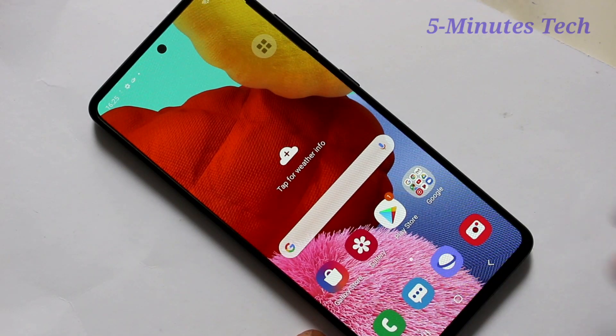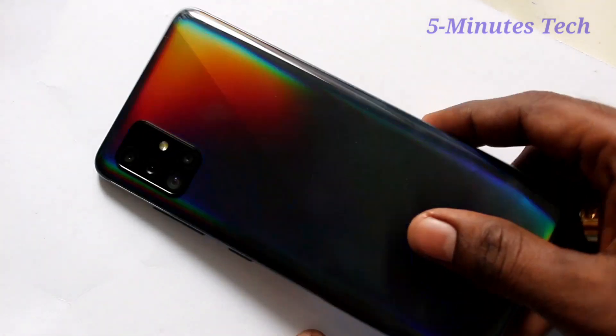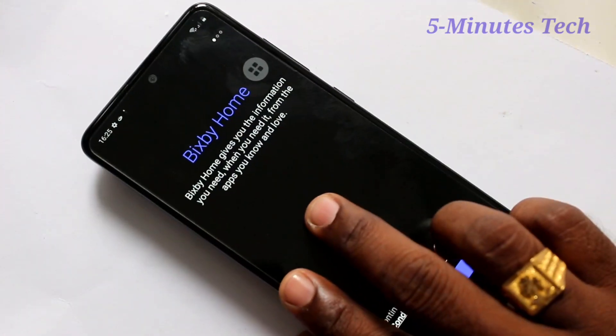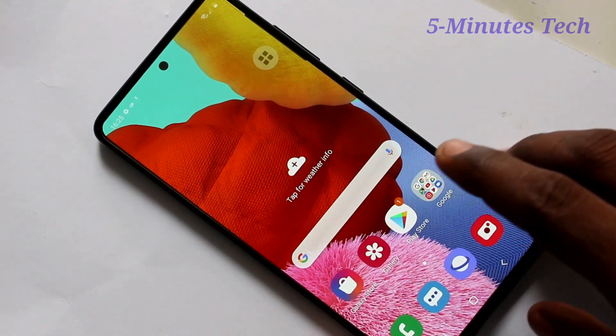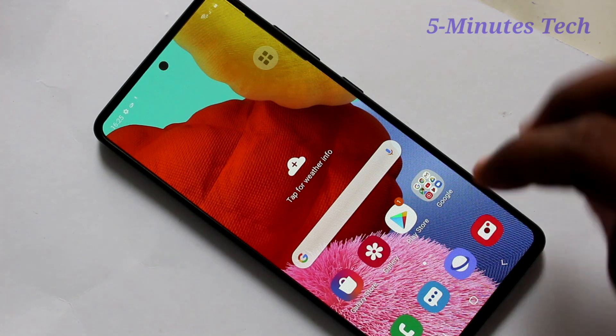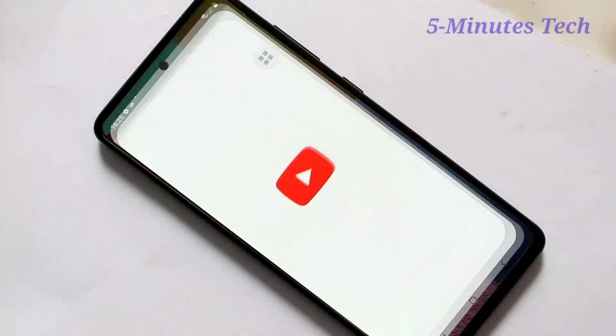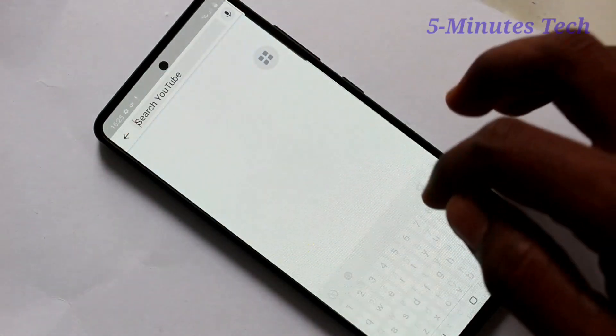Hello friends, welcome to Famous Tech. This is the Samsung Galaxy F21 smartphone. In this video, we will learn how you can set full screen display for playing YouTube videos on your Samsung Galaxy F21. First of all, open YouTube on your phone, go to YouTube and search with some term.